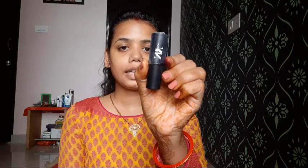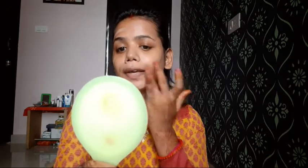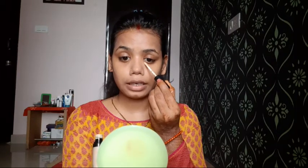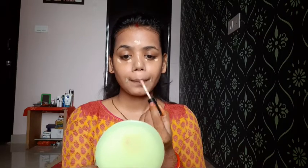I am using NYB concealer, foundation, color corrector and contour stick. My shade is golden and I am applying the foundation with a beauty blender, applying it smoothly. For concealer, I am using a small amount on all highlighting points — under the eyes, forehead, nose, and around my mouth.